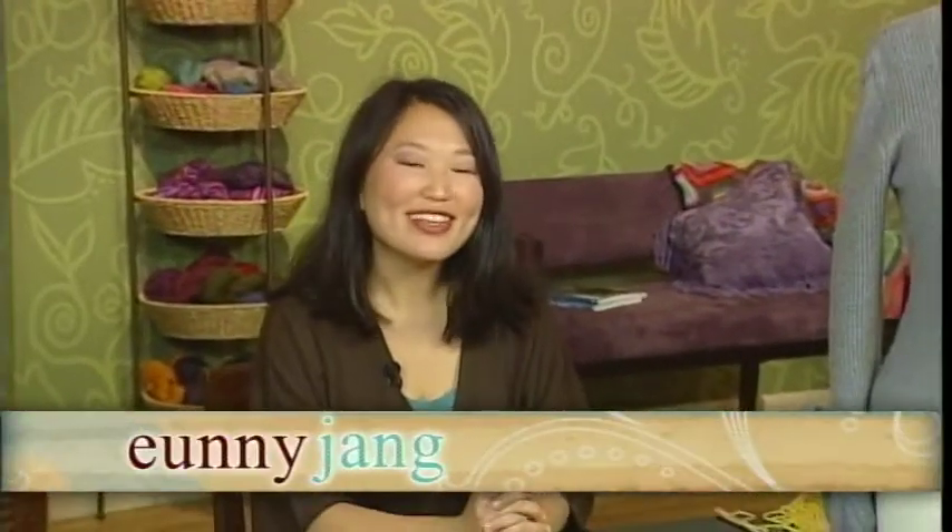Hi, I'm your host, Euni Jang. Today on Knitting Daily, we're examining finishing techniques — those final steps at the end of the project that have a big effect on the final look.